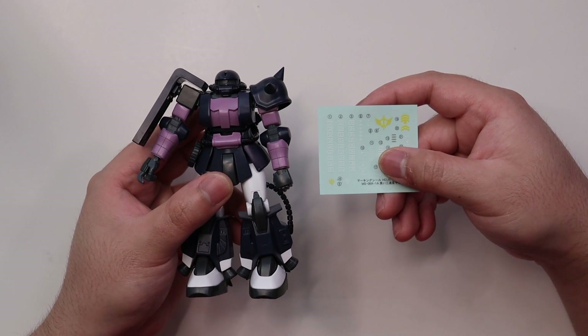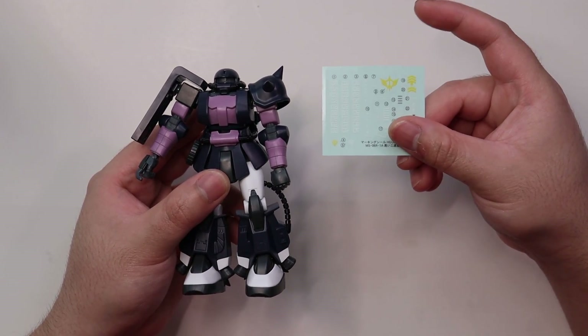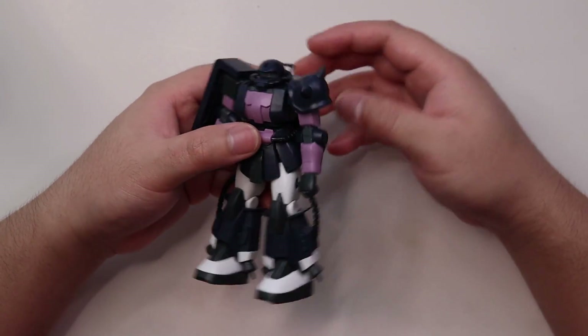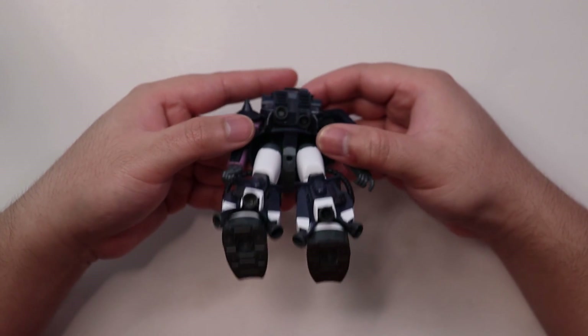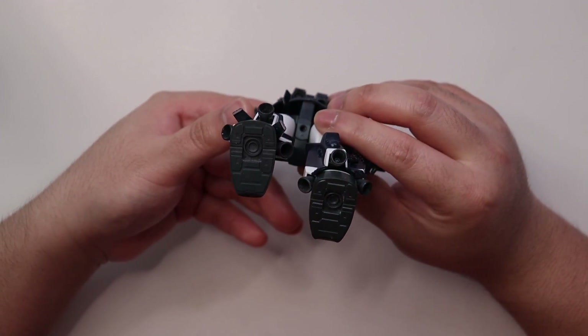The good thing is G-Rework water slide decals are available on the market, so you can buy those instead. Another good thing is that this model kit has no hollow parts to be seen so far. It also has a hole for an action base, which is really nice.